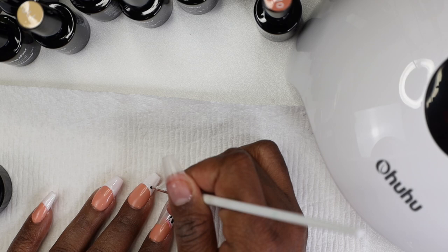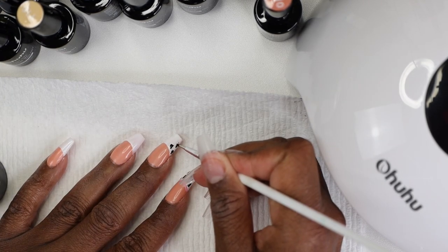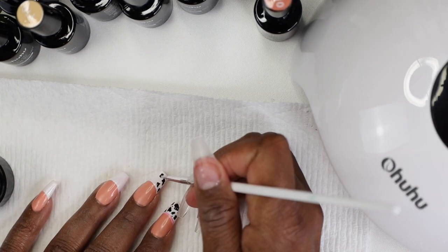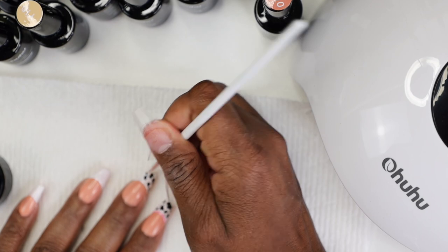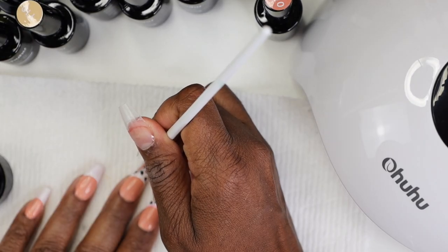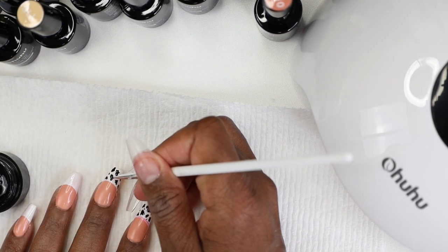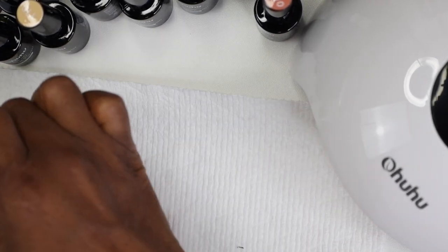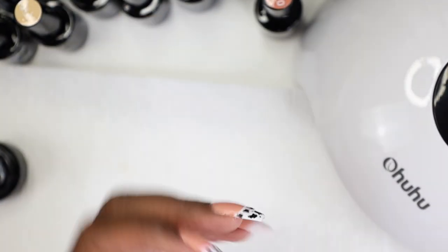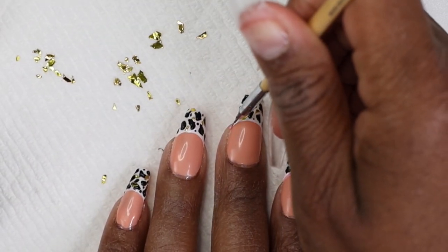Now we're moving on to the cow print. Take your dotting tool or a small detailer brush — I found the dotting tool worked best because it made it easier to move around on my nails. I literally just created little shapes: put a dot down, then etch out different shapes of whatever you think a cow looks like. Each nail is going to be different. Make sure you cure both the white and the black.